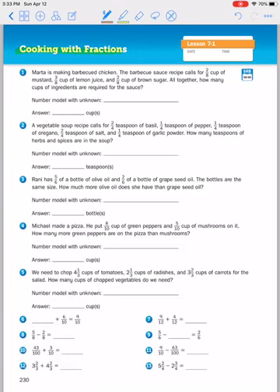Marta is making barbecued chicken. The barbecue sauce recipe calls for one eighth cup of mustard, one and three eighths cup of lemon juice, and two eighths cup of brown sugar. Altogether, how many cups of ingredients are required for the sauce?